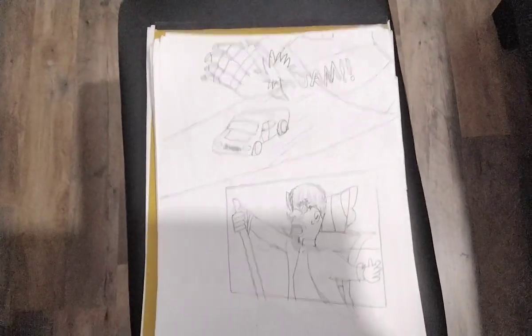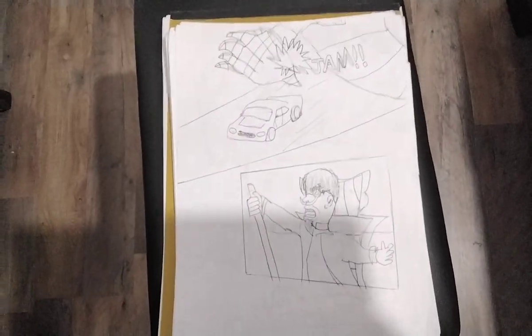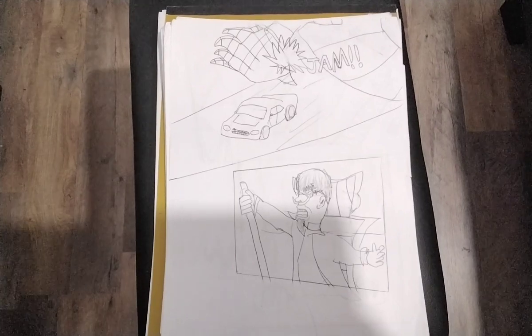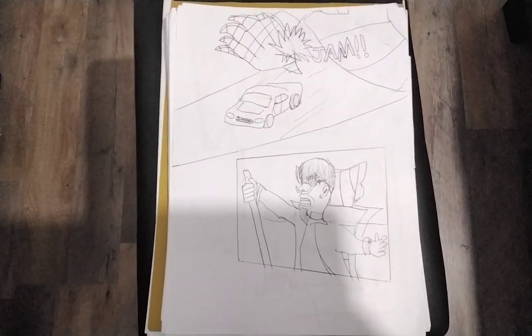An evil scientist got knocked over, driving that giant T-Rex, or Robozilla, or whatever it looks like. But I made it myself. So, kinda cool.